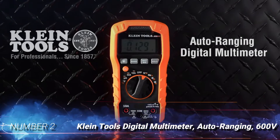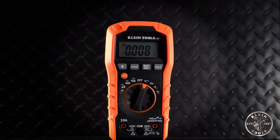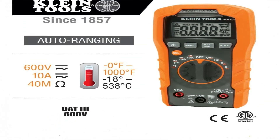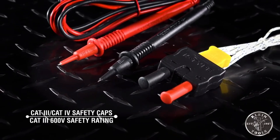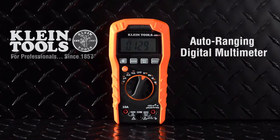Number 2: Klein Tools Digital Multimeter, Auto Ranging, 600V. Would-be HVAC pros looking for a multimeter that won't break the bank should check out the Klein Tools Digital Multimeter. This kit comes with a variety of features and attachments that allow users to check a variety of HVAC components. The built-in temperature sensor is capable of measuring temperatures between 0 and 1000 degrees Fahrenheit, more than enough for checking standard HVAC components. The large dial in the middle is easy to manipulate with a pair of gloves, switching between automatic voltage readings, amperages, resistance, and many more features. A backlight feature makes for easy reading in low-light situations, and a low battery indicator ensures the multimeter won't die unexpectedly. It also comes with a thermocouple, test leads, and batteries.